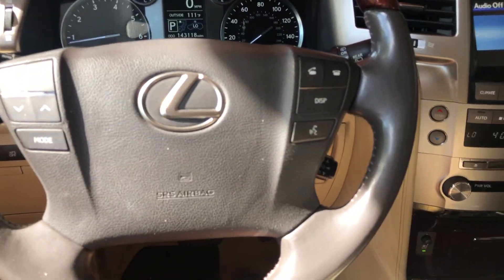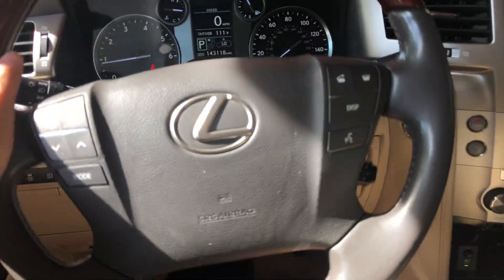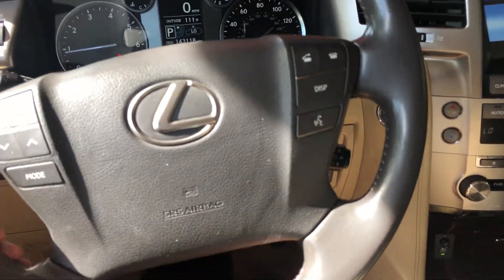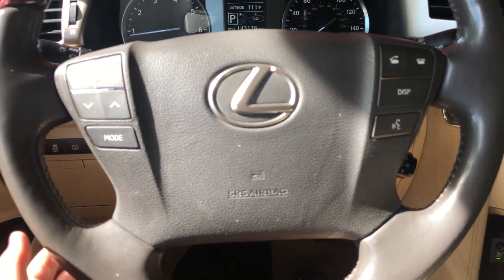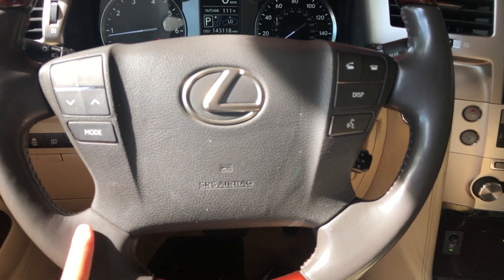Looking at your steering wheel, it is a four-spoke partial wood and leather wrapped steering wheel. Very easy to turn, nice and tight steering. This is the same exact steering wheel found in the Lexus LS models.